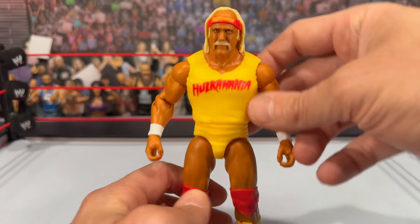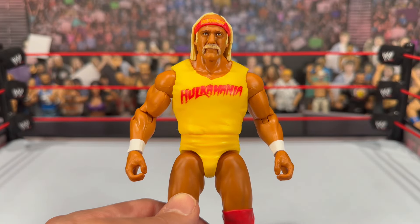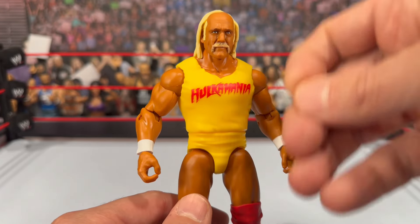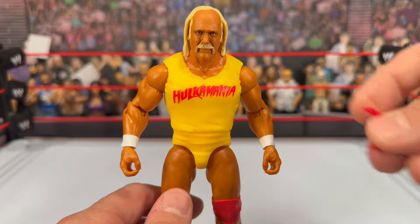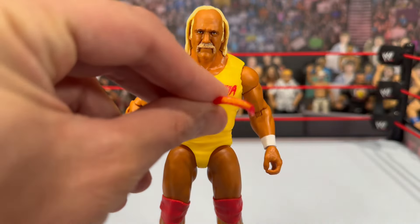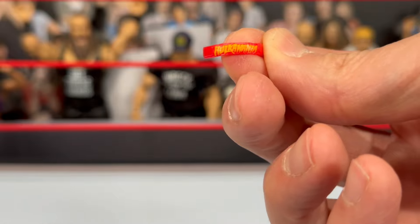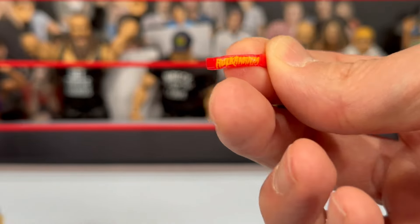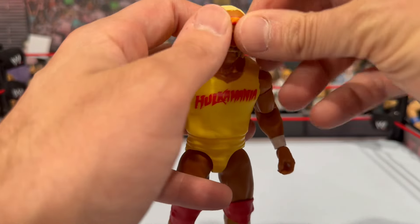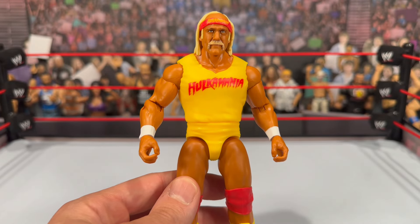He's got the Hulkamania shirt with the rips and the back paint, so it looks pretty good. The head sculpt is spot on — it is pretty awesome. We've seen this going back as early as the Ultimate 13 Hulk Hogan figure. The headband is removable — be careful, it's so tiny you won't want to lose it. You can see how small it is. This is the same bandana as the Ultimate 13. You can see the small Hulkamania font on there — it just pours in on the side of his hair and goes in pretty easy, though it does fall out a little easily too.